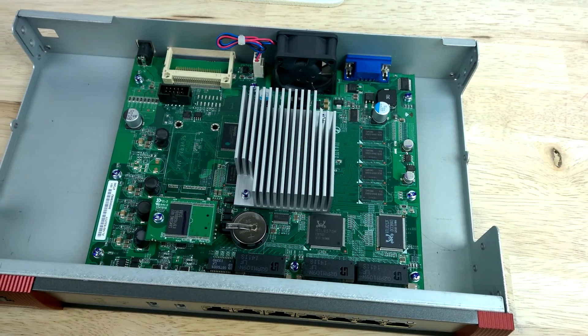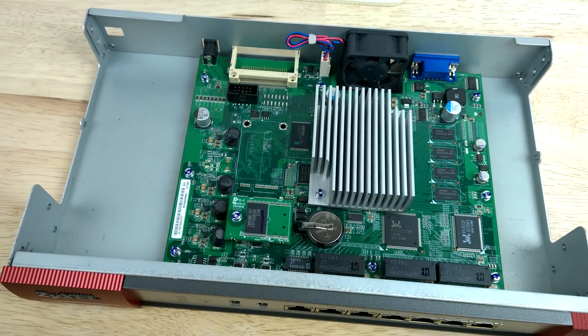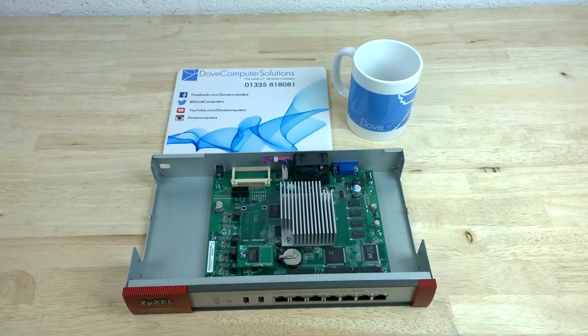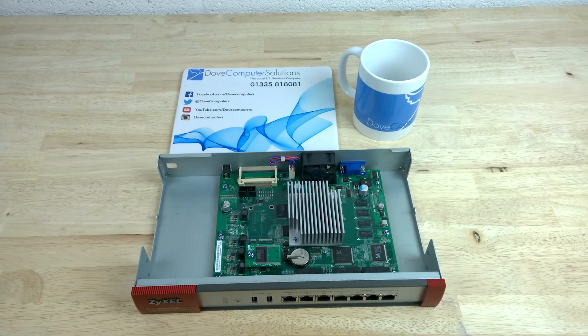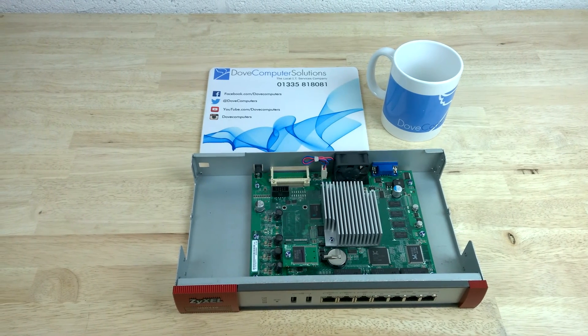Thanks for watching the first look at the Zizel USG 110 unified security gateway. Let us know what you think of the video by liking or disliking it, adding your comments below, share this video with your friends and finally subscribe to our YouTube channel for the latest tech videos.